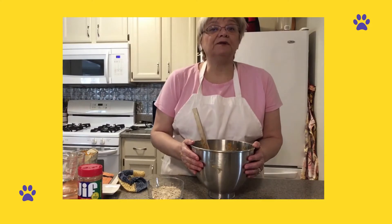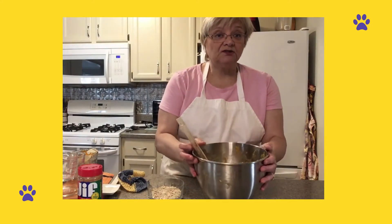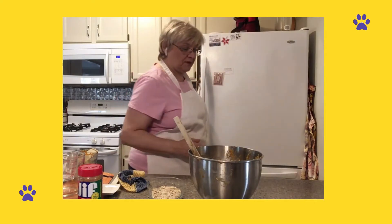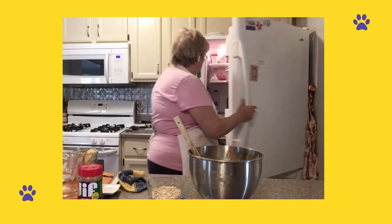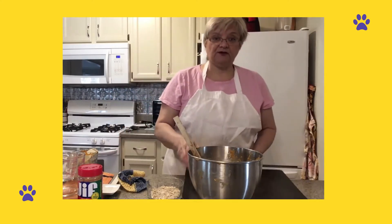Once you've got it all mixed up, you have a nice dark, sort of easy to work with dough, and you're going to put it in the refrigerator for about an hour to chill.